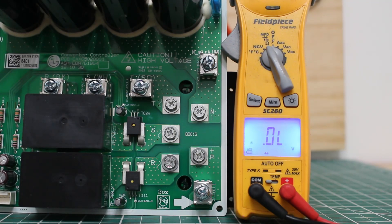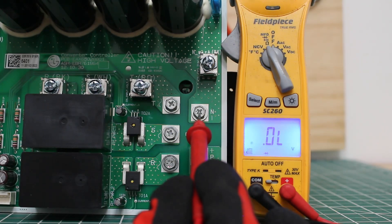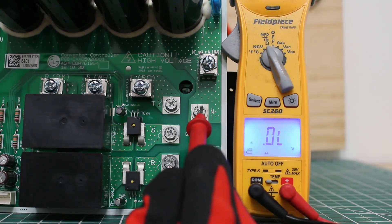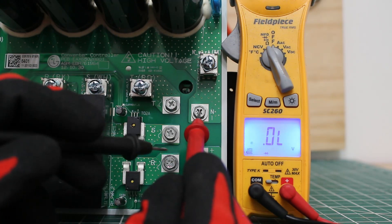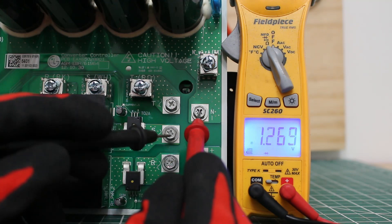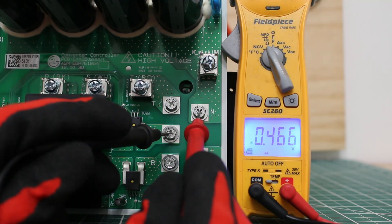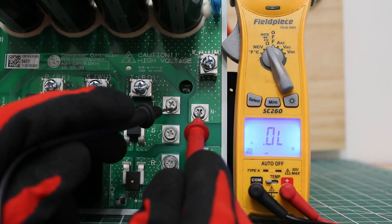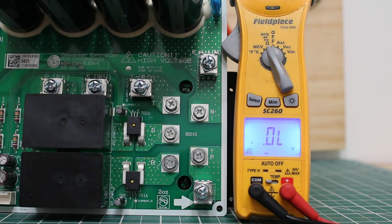Next, we're going to want the same readings except we're going to reverse our leads. We're going to use our reference point with the red lead on N for negative. And then we're going to use the black lead to check between R, S, T. So between N and R, we have 0.46. N and S, we have 0.46. And then between N and T, we have 0.46. And this also checks out as good.